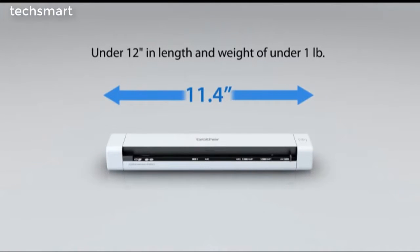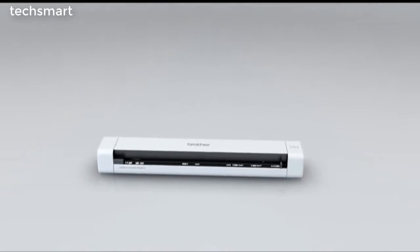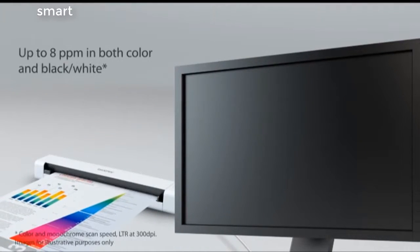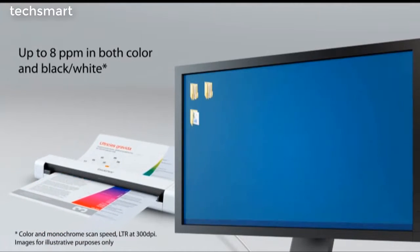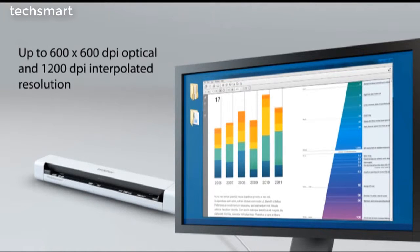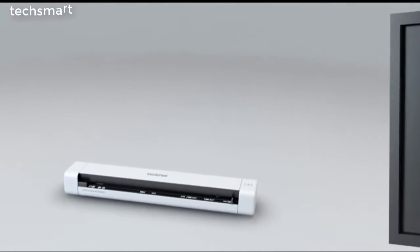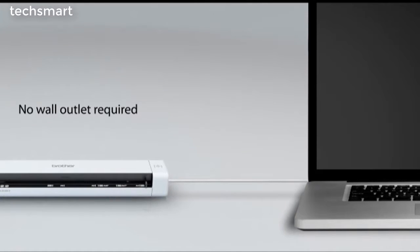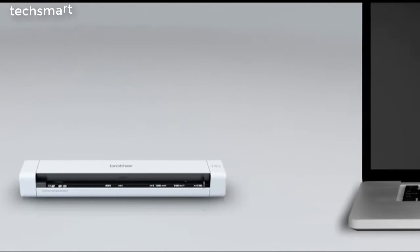The DS620 features a sleek, compact design and is ideal for use at home, in the office, or on the go. Fast monochrome and color scanning of up to 8 pages per minute. Top quality image reproduction that is crisp, clear, and vibrant. And never worry about finding a wall outlet.